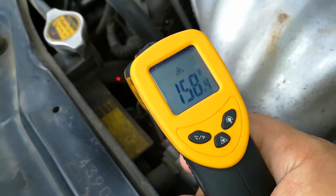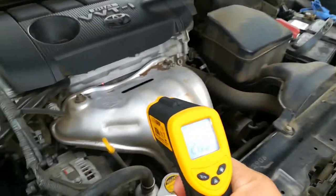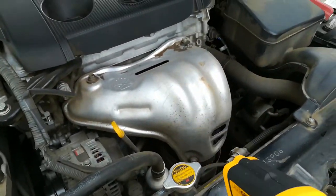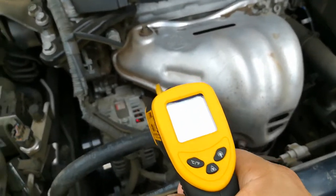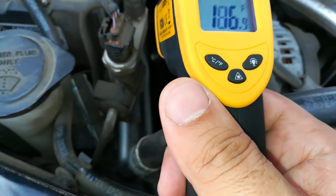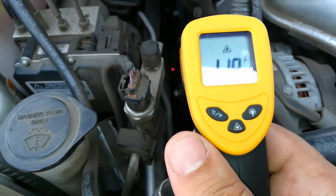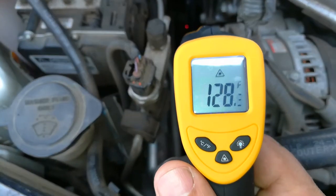So that's one use for it — you can get a temperature reading on any component whether it's the block. You can get a temperature reading on your alternator if you wanted to without having to burn yourself. If it's all the way down there on the very bottom of the motor, you want to get a temperature reading, you could reach there without having to put your hand in there, possibly hurting yourself.